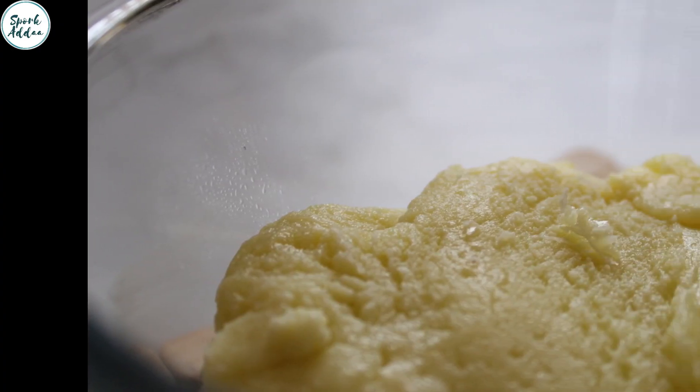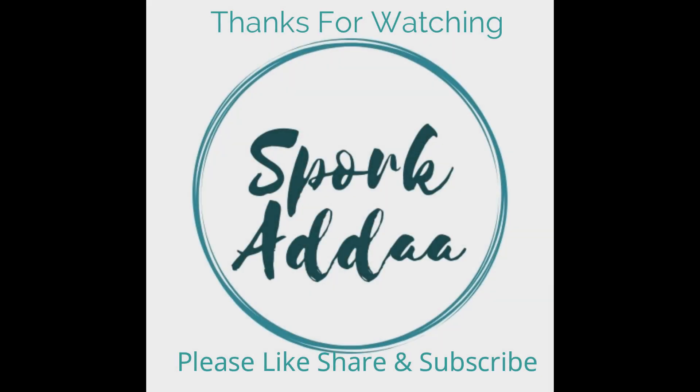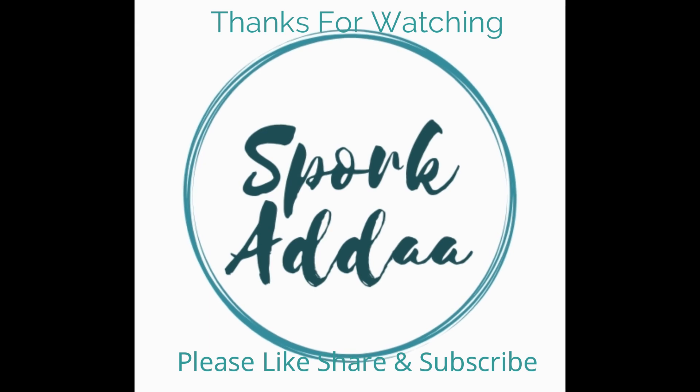Thank you so much for watching, guys. See you in my next video. Till then, be happy, spread love. Goodbye, guys!